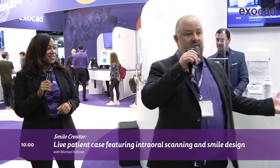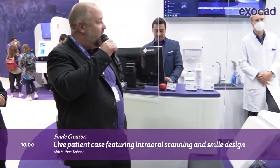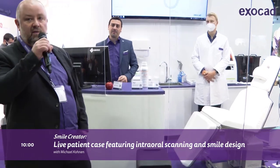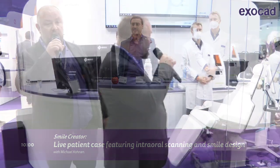The journey begins with a 2D picture, so we've made this station our challenge today. We combine 2D photography, 3D infrared scanning, smile design, and printing in one workflow, and we try to do that in one hour.